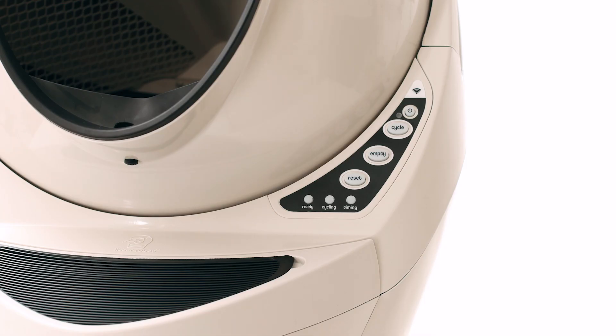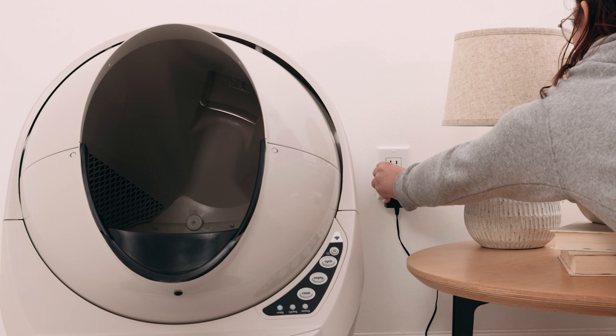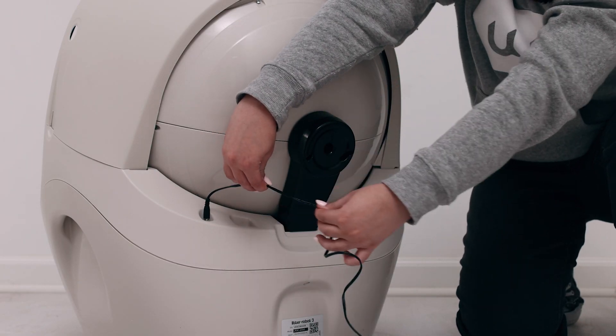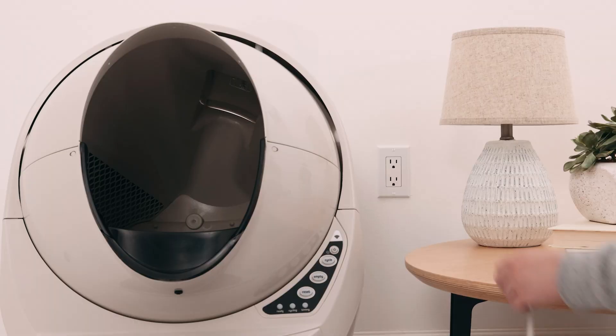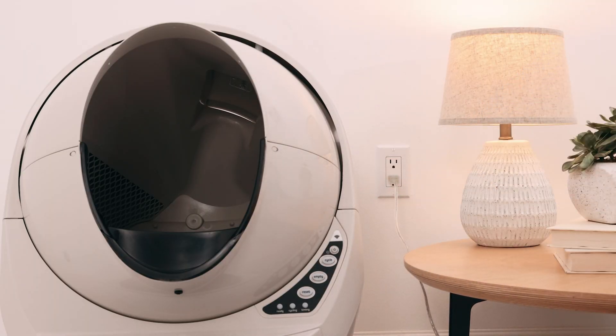If your Litter-Robot 3 is not powering on, there are several things we need to check. Unplug the power supply from the wall. Visually inspect the power supply cord for damage such as deformities or punctures. Confirm that your outlet is working by testing it with a known working device.